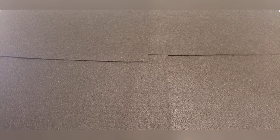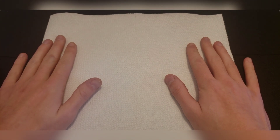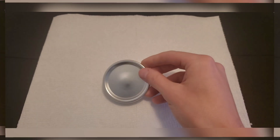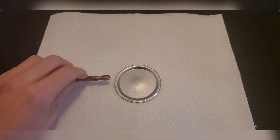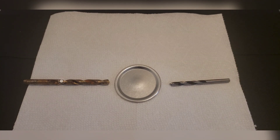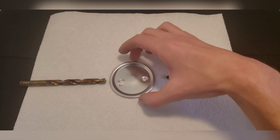Now that we've got everything we need, let's mess-proof our setup. We'll lay down a double layer of paper towels so we don't make any messes. Next, take a plain clear lid and drill a half inch hole into one side and a quarter inch hole into the other side using the drill gun.